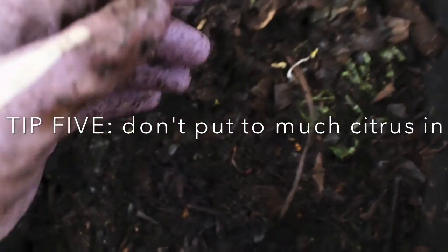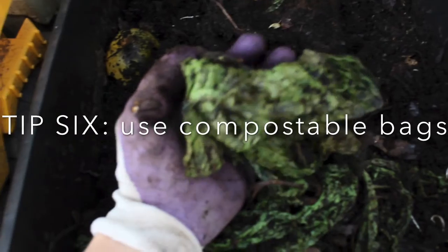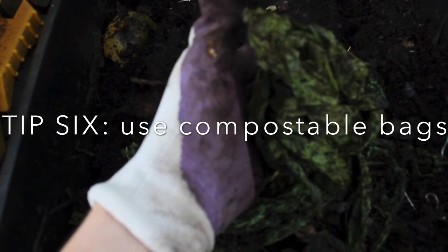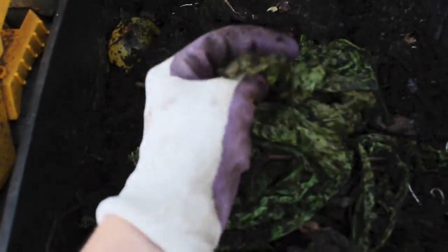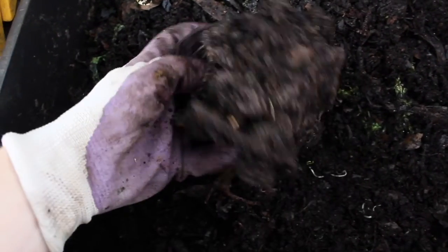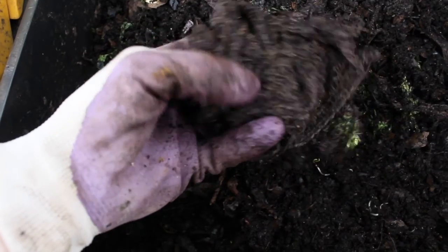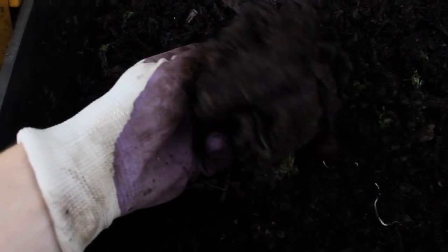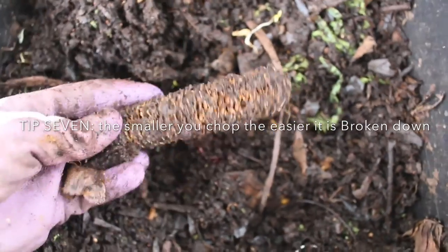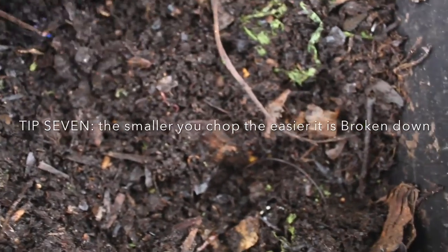Sixth tip: use compostable bags. This here is a compostable bag — they do rip easily, so I'd suggest not filling them up too much and bringing the whole container out to empty it into your compost. You can put so many things in your compost bin, especially if you change your products. There's an old loofah here made from coconut fibers — it'll take a long time but will eventually break down. Another tip: when you first start, chop everything up quite small — like a corn cob will take ages, so chop it up so it's easier to break down.